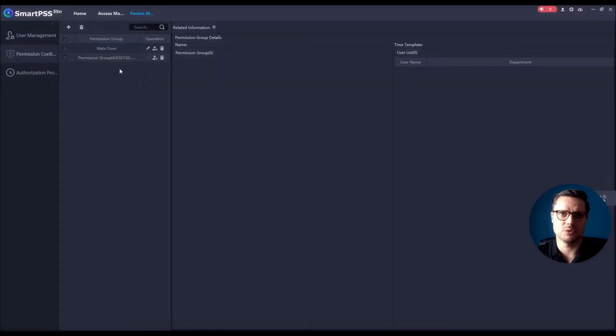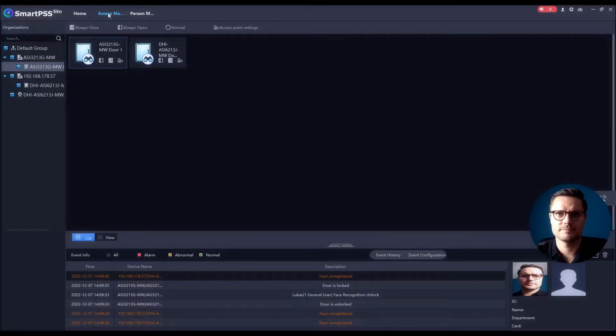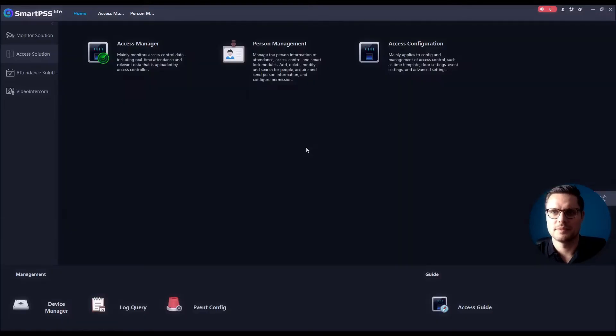You can modify those settings — create multiple groups, which get pre-configured automatically when you select just one door, or give access to all doors, different floors, or different parts of the building. Now if I go back to the Access Manager, I can see the log below. I'll show my face on the second unit — straight away it's working perfectly. It instantly picks up my face and opens the door. You can also set how long the door stays open.